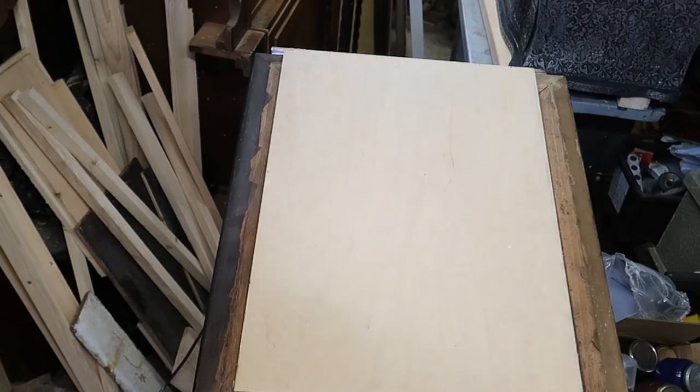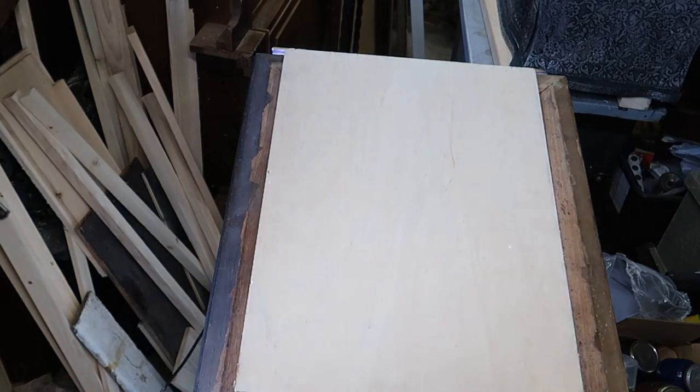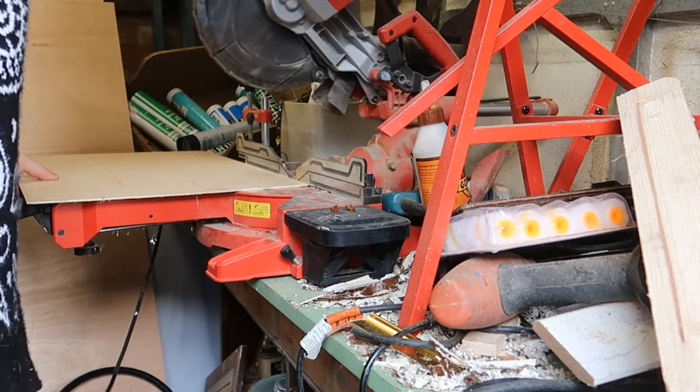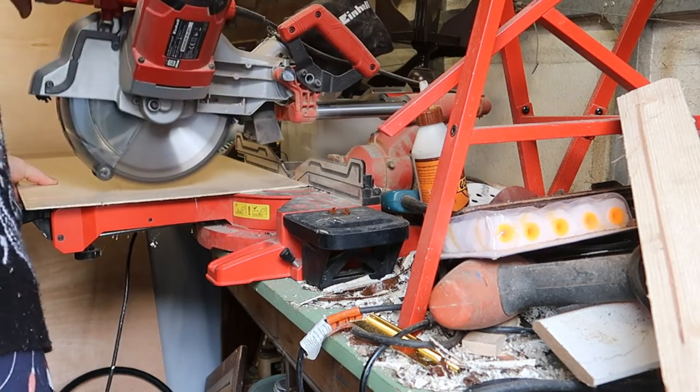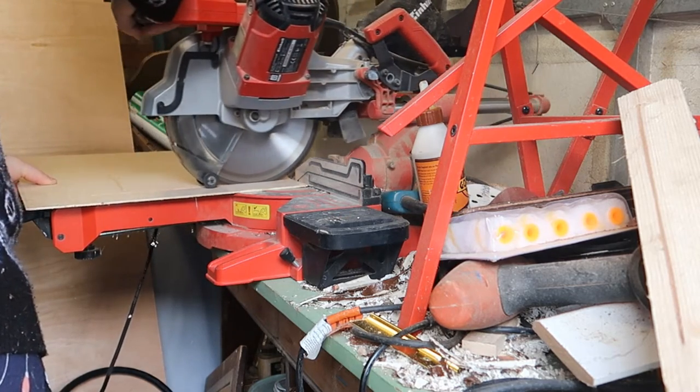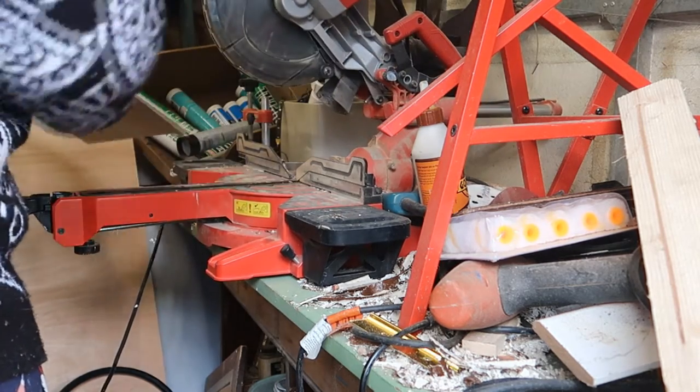I found a piece of scrap plywood that was off an old chest of drawers — it's always handy to save the backs for these types of projects. I trimmed it down on a circular saw and I love it when you can just do one cut, flip it over, and finish the cut without having to get out the table saw.